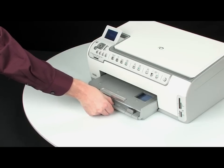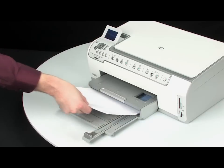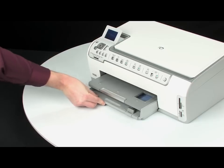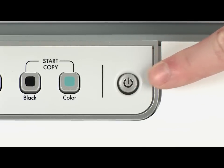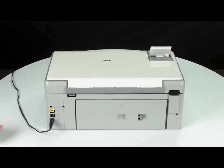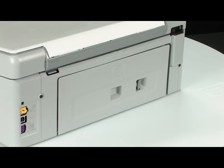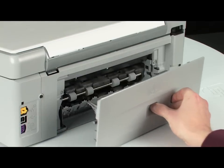Remove the paper from the input tray. Press the power button to turn off the printer. Turn to the back of the printer and unplug the power cord. Remove the rear access door by locating the tab to unlock it, squeezing the tab inward, and pulling out the rear access door.